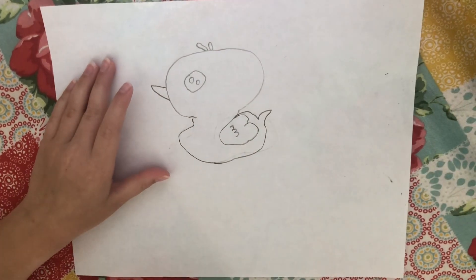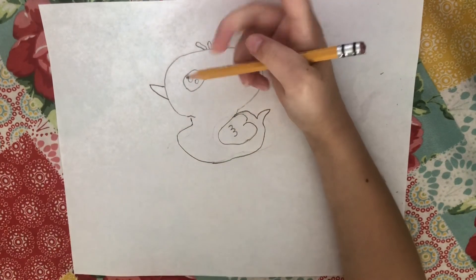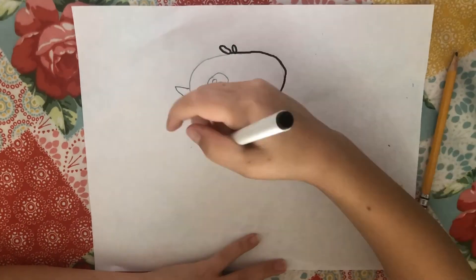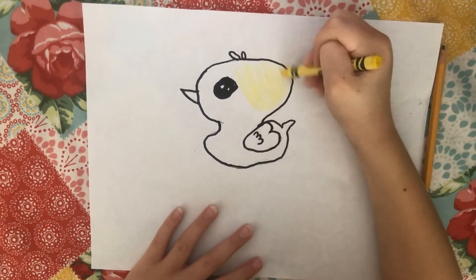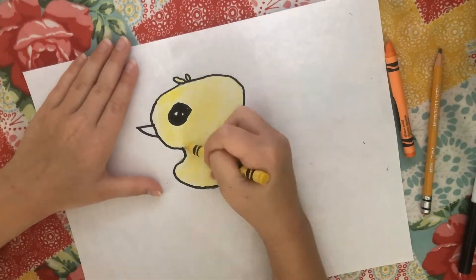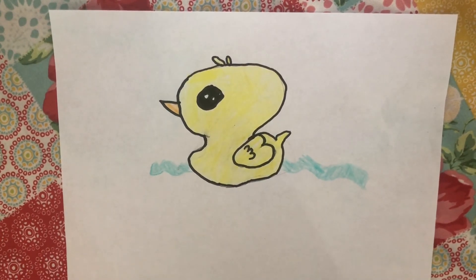And then if you like, you can go over it with Sharpie. I am going to go over it with Sharpie and color in the eye and color the duck. This is my finished product. Thank you guys for watching. Bye!